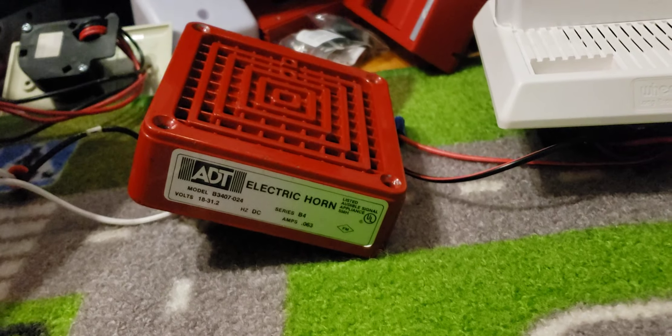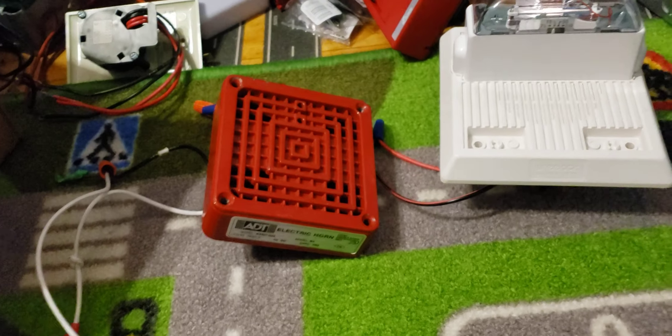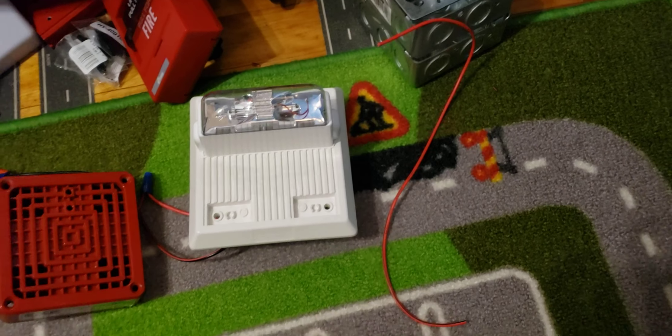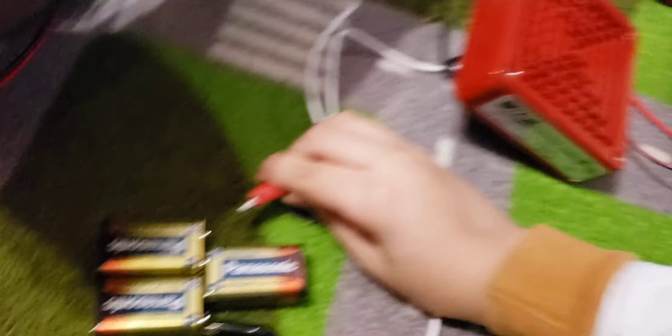For my sound off we have my Vibratone 450D, which is monitored by ADT — the one that almost no one sees on my channel, it doesn't appear much. And we also have my Wheelock MT24 MCW strobe. We're not doing it for long because it's very loud, and also this one is a little finicky — it doesn't work very well.